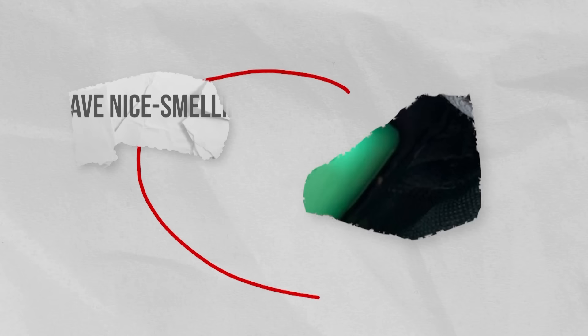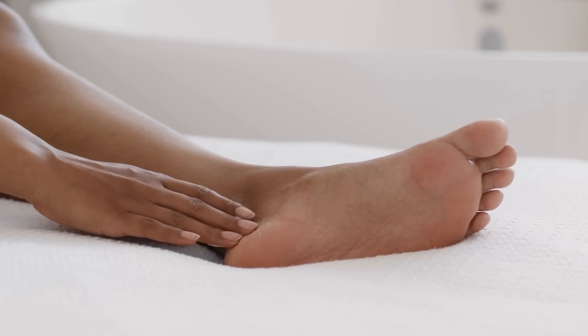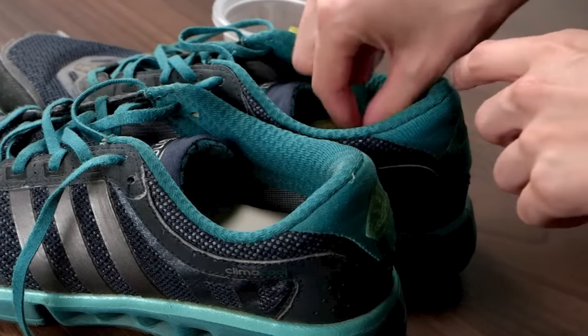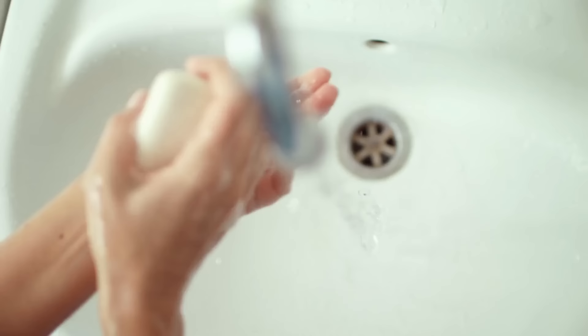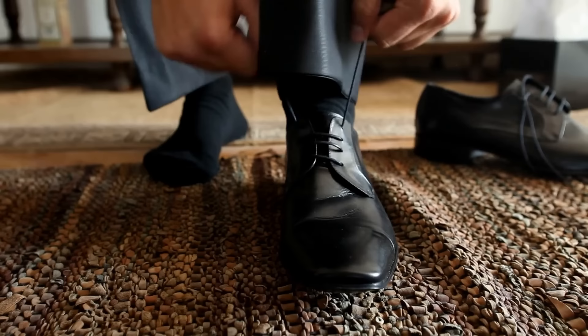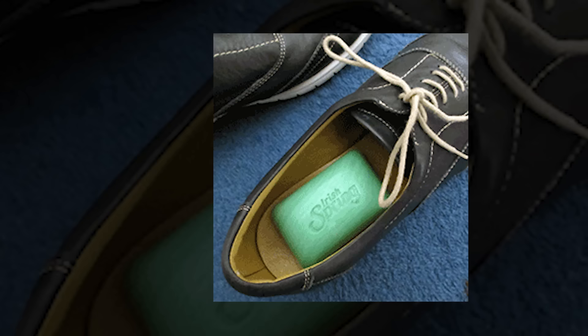Have nice smelling shoes. No matter how clean your feet are, your shoes are going to smell over time. Try combating smelly shoes with ease by tucking a small chunk of Irish Spring Soap inside each shoe. The soap not only masks unpleasant odors but also absorbs moisture, helping to keep your footwear dry and odor-free. When you slide your feet into your shoes, you'll be greeted by the clean, familiar fragrance of Irish Spring instead of yesterday's stench.